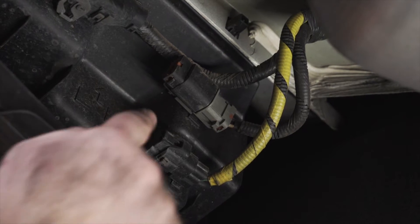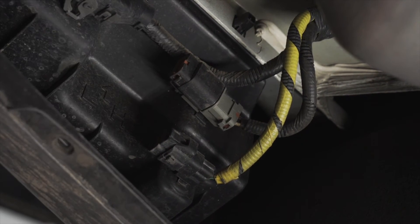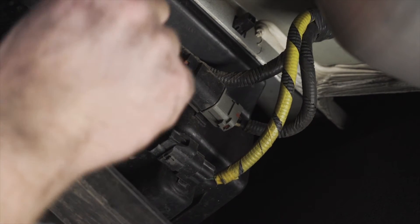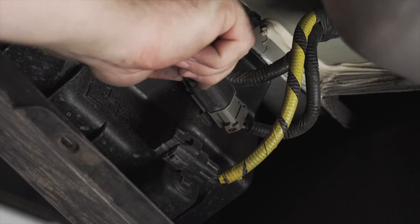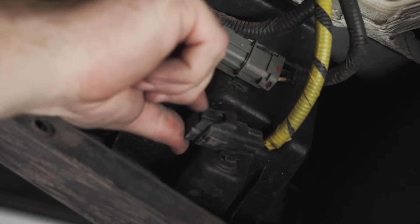With our underbody panel out of the way, we have access to our two plugs that we'll be using for our trailer wiring. We're just going to remove the caps. We're going to push down on the tab on the top and then pull out. And we'll do it on the second plug as well.